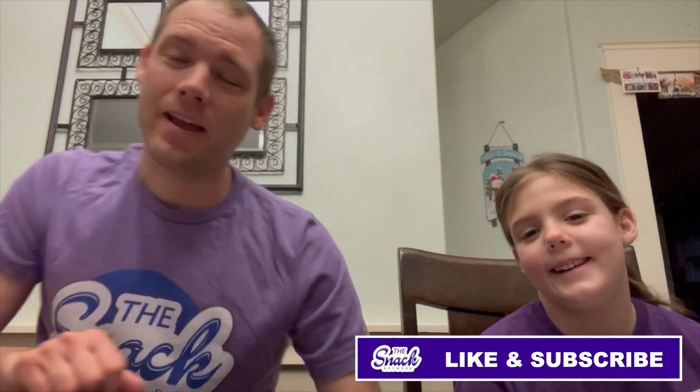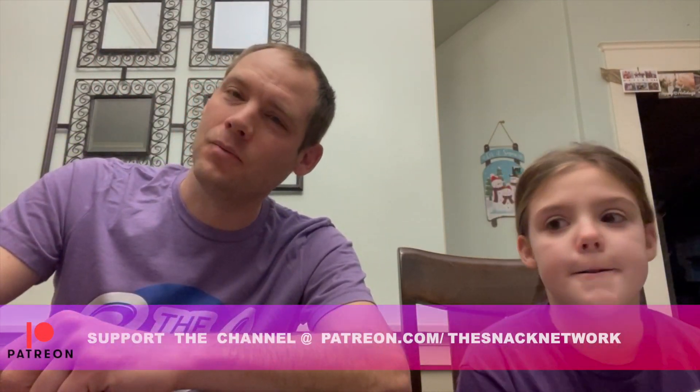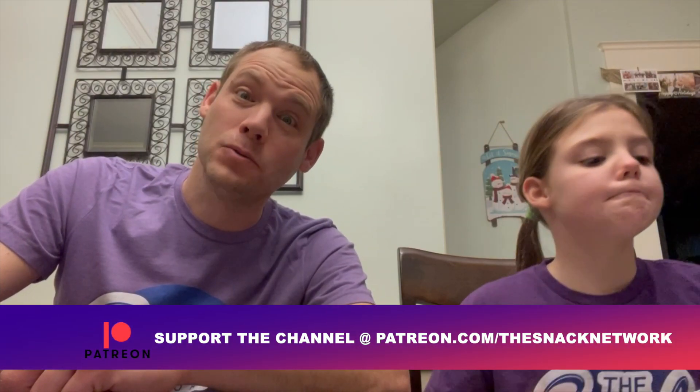Good morning and welcome back to Snack Network. I'm Andy. I'm Allie. Hey, and we're here shortly after Christmas and we wanted to share some new bowls we got.